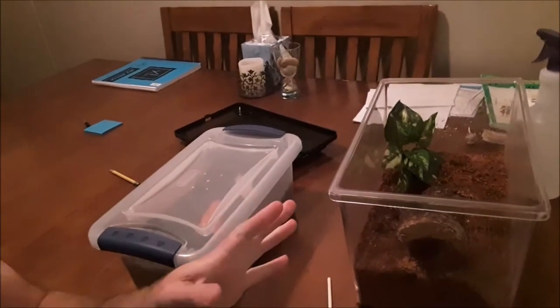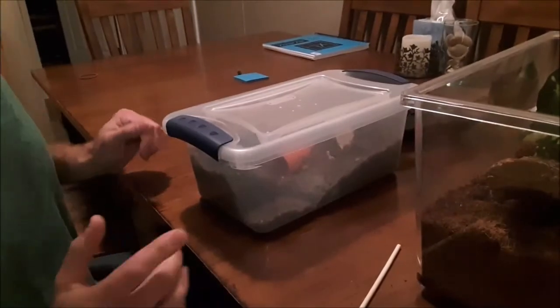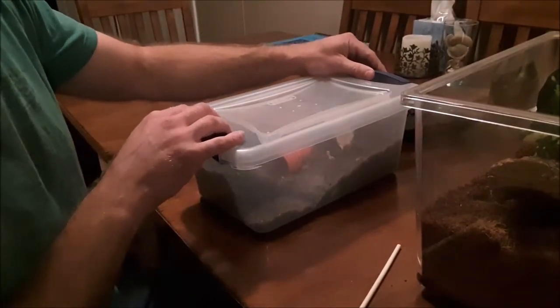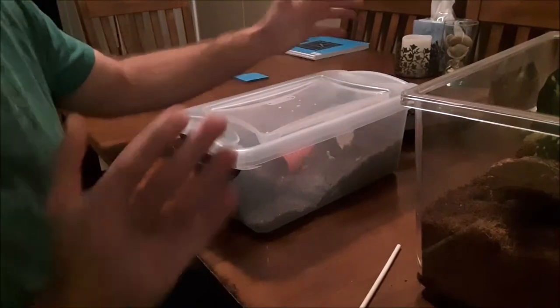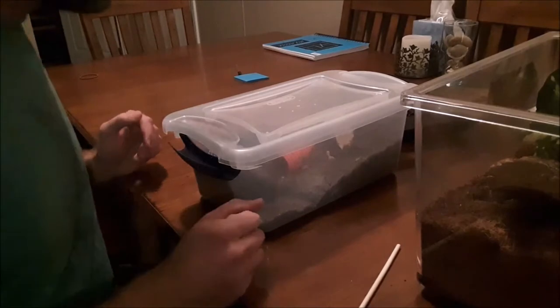Even though we had a death in the family — which was the Chromatopelma cyaneopubescens, the green bottle blue, very sad — we now have a new enclosure. I've cleaned it and set it up. If you notice, I have it pretty deep with substrate because this guy likes to burrow. I've been calling this guy Acanthoscurria geniculata up to just a couple days ago, but I'm pretty sure this is actually a Nandou chromatus. He's outgrowing this enclosure so I want to give him more depth to dig around and burrow in.